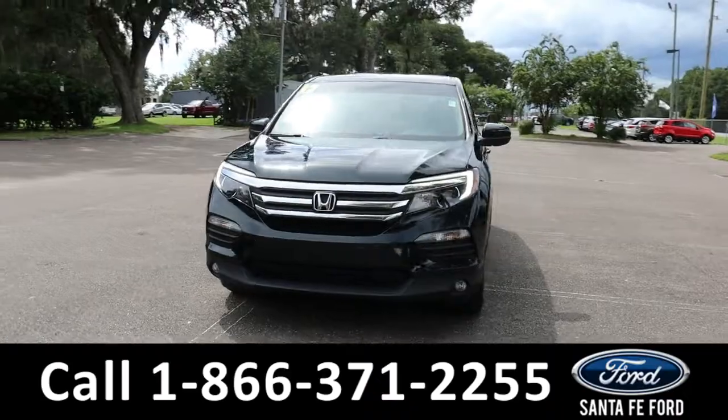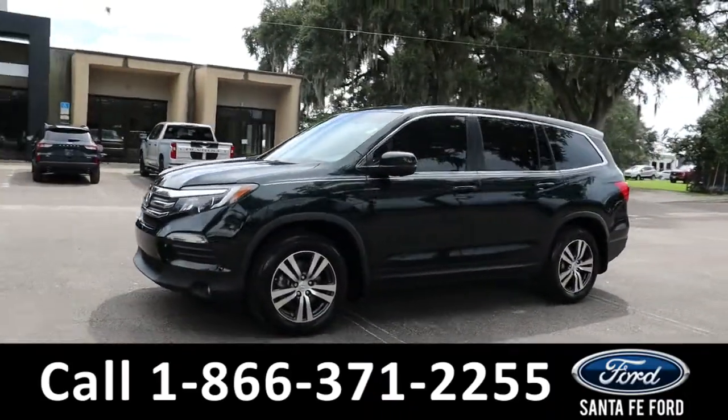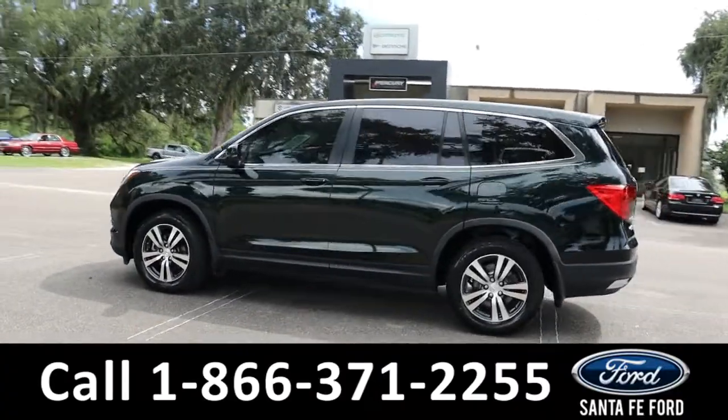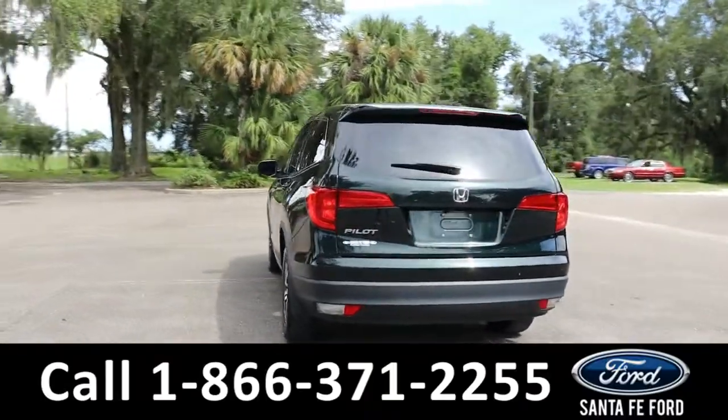Here's the 2017 Honda Pilot SUV. It has fog lights, tinted windows, remote keyless entry, liftgate and start, a spoiler, and a backup camera with sensors. It is front wheel drive with alloy wheels.